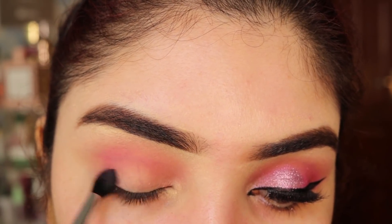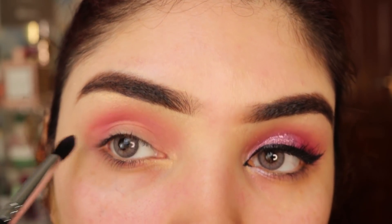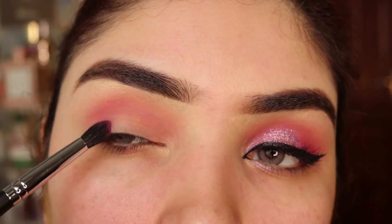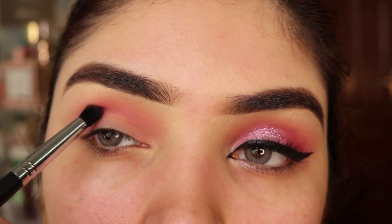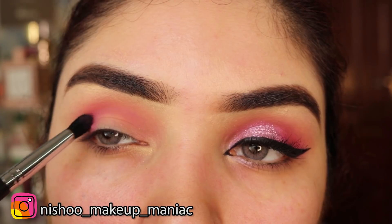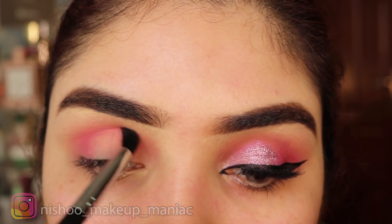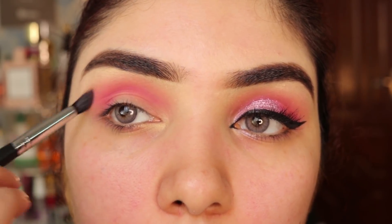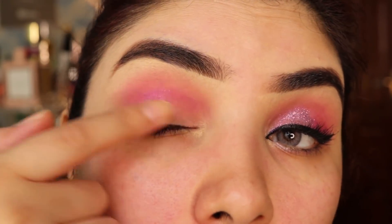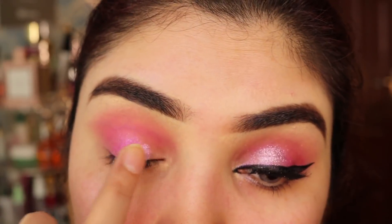You can see it on the other eye. I will apply it in a back and forth motion. Now you have to blend it on your outer V where you also want to apply the dark pink shade. On the upper side you will apply the bright pink shade on your outer V, then blend it in. Then Huda Beauty neon palette pink — I apply this on the mid lid and inner lid.